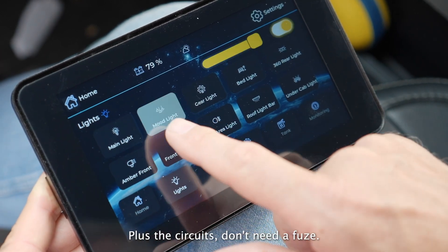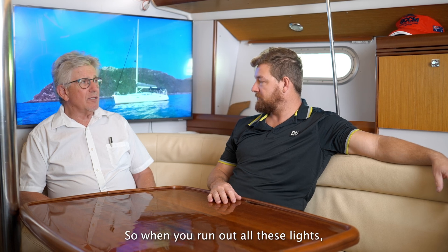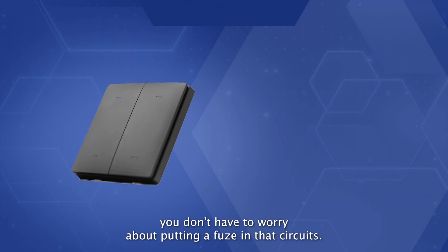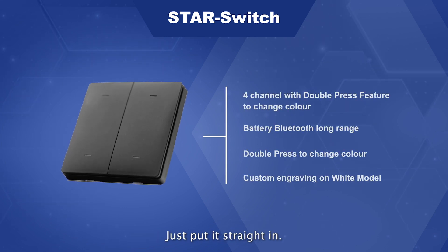Plus the circuits don't need a fuse — they're all advanced fuseless. So when you run out to all these lights you don't have to worry about putting a fuse in that circuit. For a retrofit it's just so easy, put it straight in.